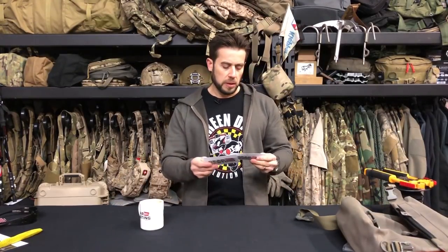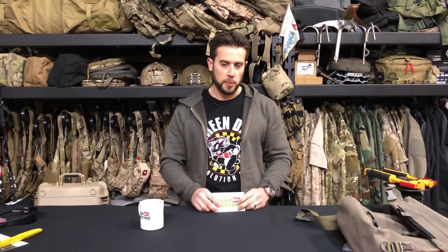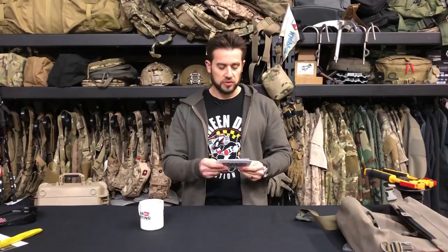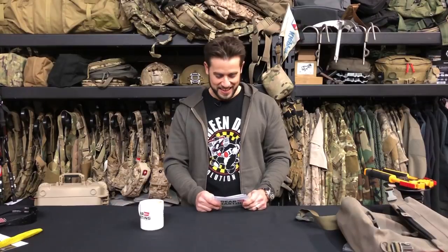Real quick, back to the Ranger panties question — since you said alternatives, I would say just get some good running shorts if you're running, or maybe a swimsuit if you're swimming. Anyway, let's just breeze past that.